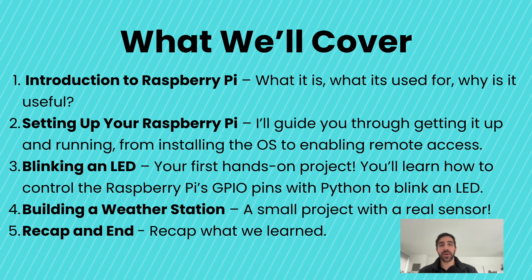First, we'll talk about an introduction to Raspberry Pi. We'll start by answering the big questions: what is a Raspberry Pi, what can you use it for, and why it's such an incredible tool for learning and creating. Next, we'll be setting up your Raspberry Pi — I'll guide you through the essentials to get it up and running, from installing the operating system to enabling remote access so you can control it without a monitor.